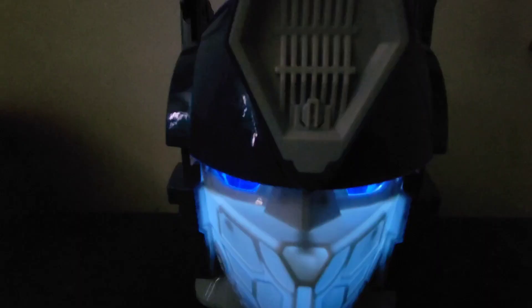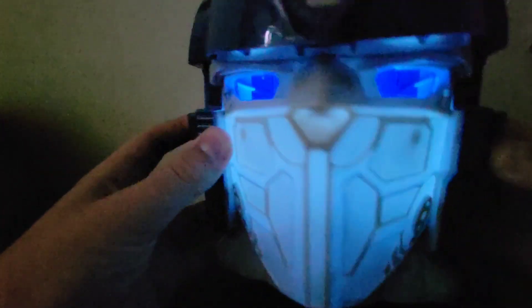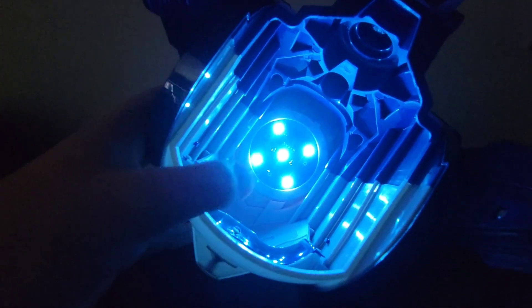Let me darken the room a little bit. There we go — now we can see it. Man, that looks good. And if you open it up, you can see that right there.